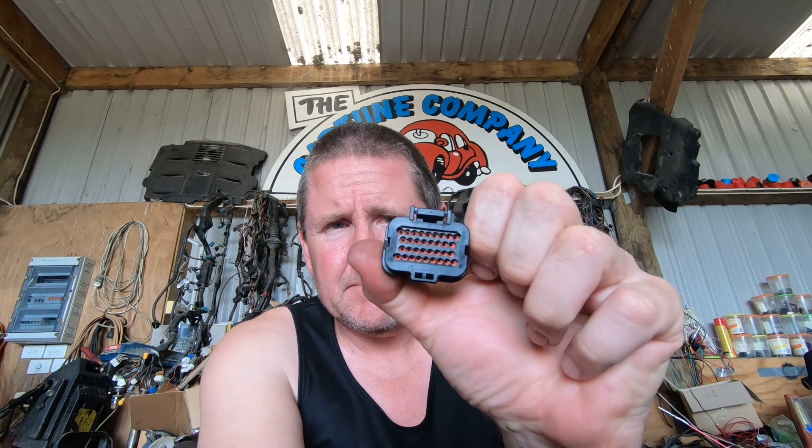I've gone through my plug and put blankers into all the holes that I'm not using. It didn't take me very long. Now let's shove some wires in the holes.